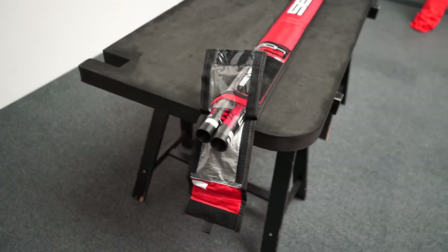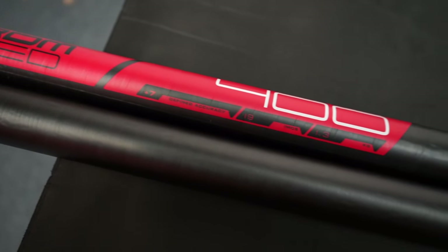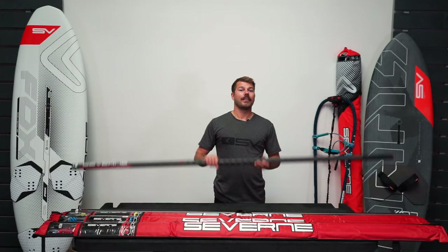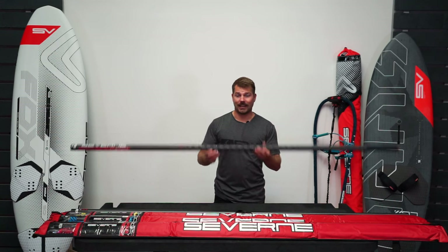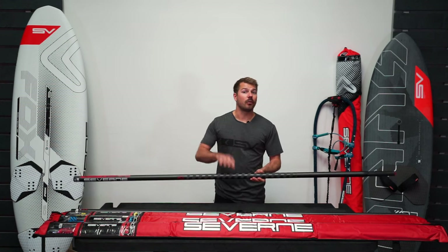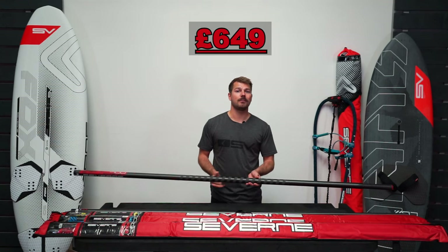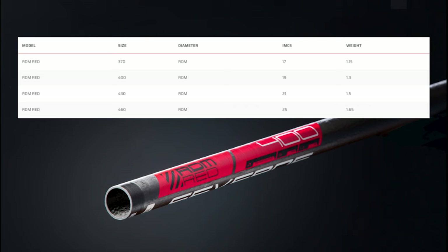It comes supplied in a protective bag and it's got the size and IMCS ratings printed on the end of the base. This is the best performing mast you can get for wave and freestyle sails, whether you're competing or you simply want the best performing mast you can buy. As it's the lightest in the range it is also the most expensive — the 400 will currently cost you around £649 RRP in the UK. It's available in sizes 370, 400, 430 and 460, and we stock all sizes.